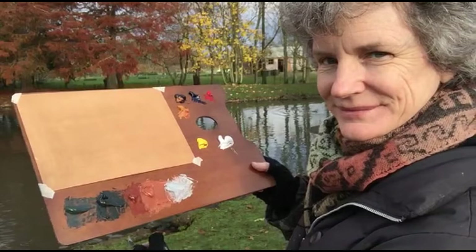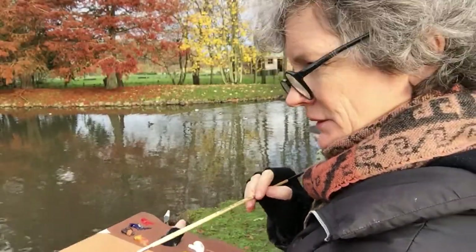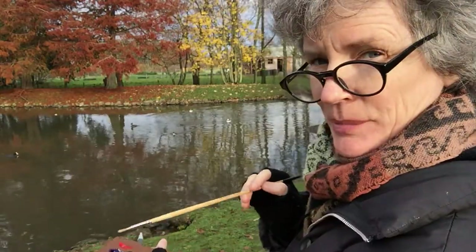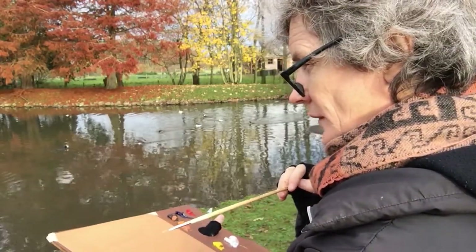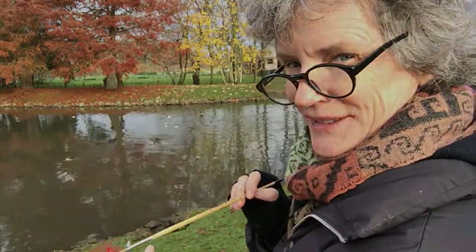Here I've concentrated on the background colours — the ones that I can see in and reflected in the water. So I have to map out where I want to put the birds, and that's the tricky part.